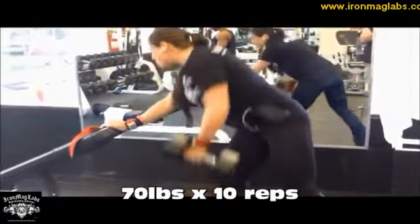I am using all the other products that go along with the stack — the advanced cycle support and the e-control. I'm actually using the razor cuts and the lean fuel.